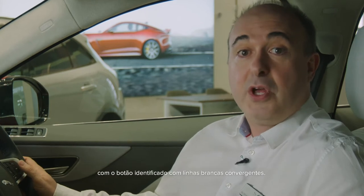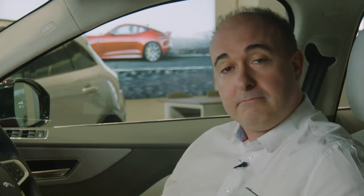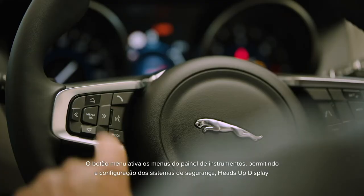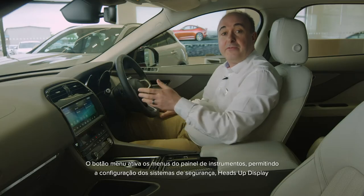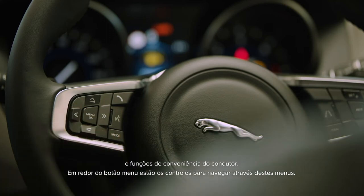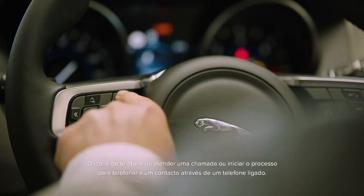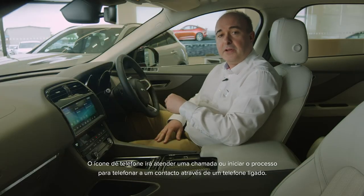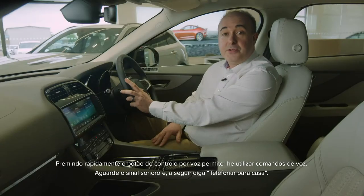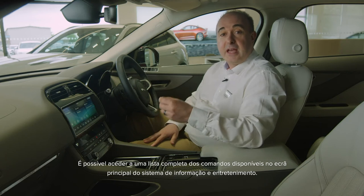Lane keep assist can be toggled on and off with the button marked with converging white lines. If the heated steering wheel is fitted, the control will be found here. On the left side there are controls for volume and buttons to skip tracks or change radio stations. The menu button triggers the instrument panel menus allowing configuration of safety systems, heads-up display and driver convenience features. All around the menu button are controls to navigate through these menus — explore these options to set the car up to your preferences. The phone icon will answer a call or start the process to dial a contact on a connected phone; pressing it during a phone call will drop that call. A quick press on the voice control button will allow you to use voice commands — just wait for the chime. A full list of the available commands can be accessed on the main infotainment screen.